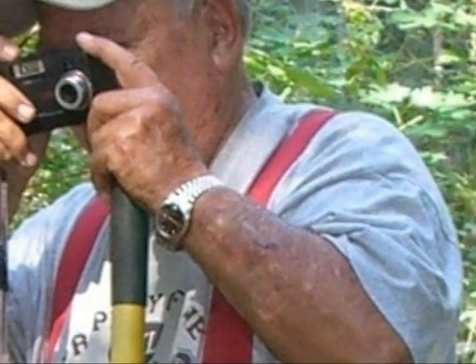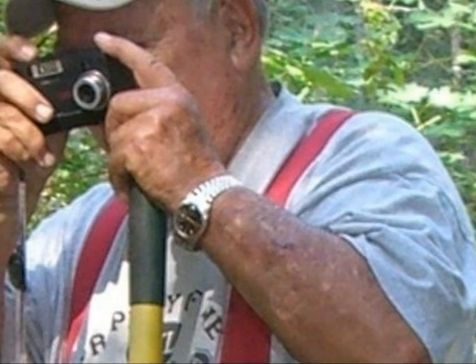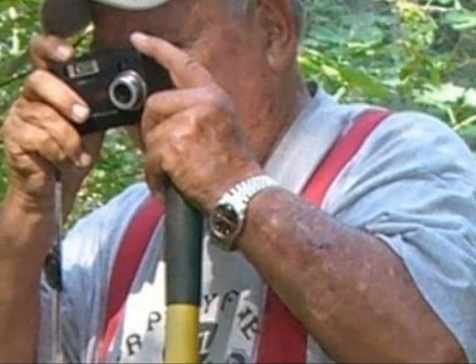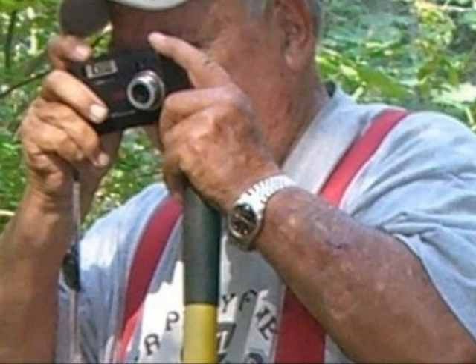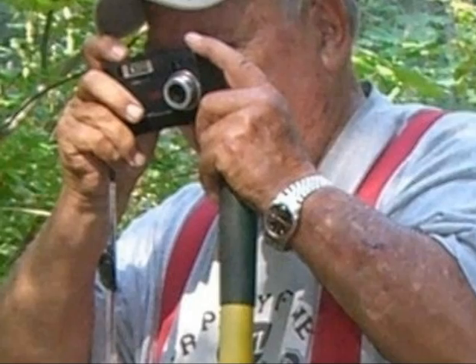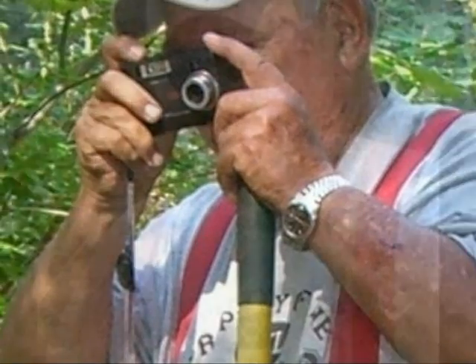This is me, Richie Gould, behind the camera as usual — I'm usually not in front of the camera, I'm taking pictures. This is one of our gold outings. This is the proper mining attire for all miners: red suspenders and a hat.